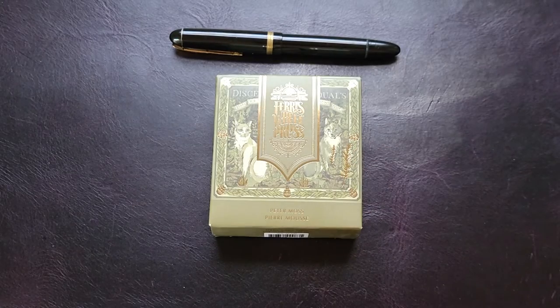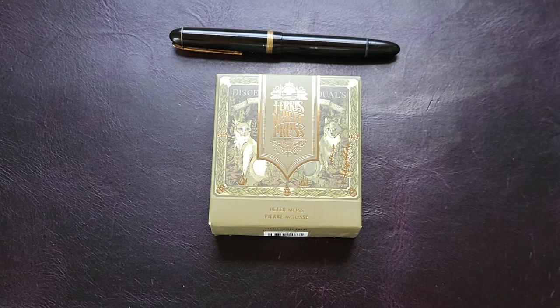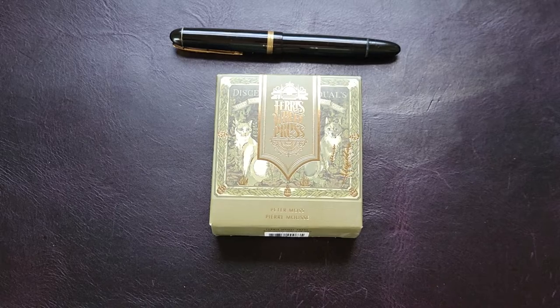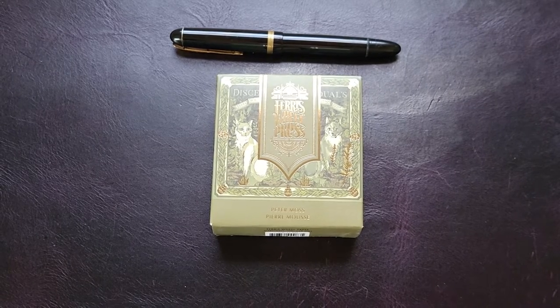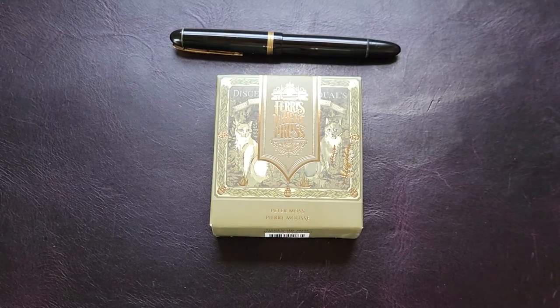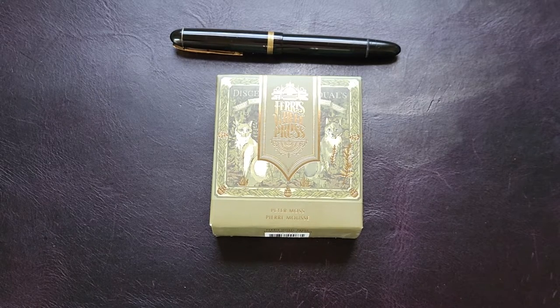The new Ferris Wheel Press ink is called Peter Moss. Do you know why it's called Peter Moss? Because there's a thing called peat moss! You got it right away. I was actually online looking it up — I assumed it's because it's like peat moss, an elongated form of peat. I had to research for a long time to find out it's called that because it is the color of peat moss. And you got it instantly.